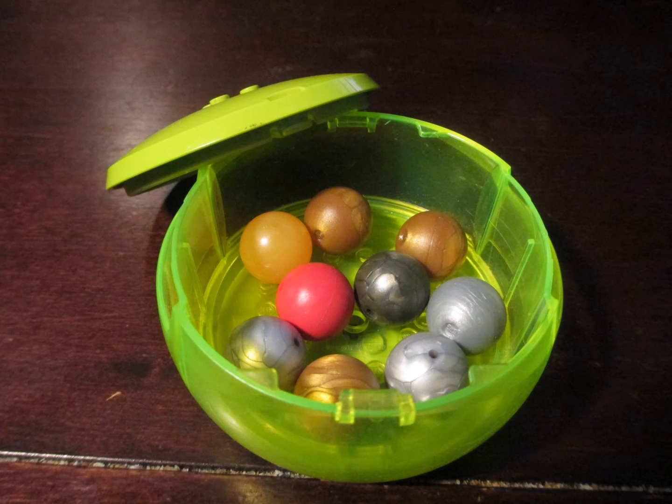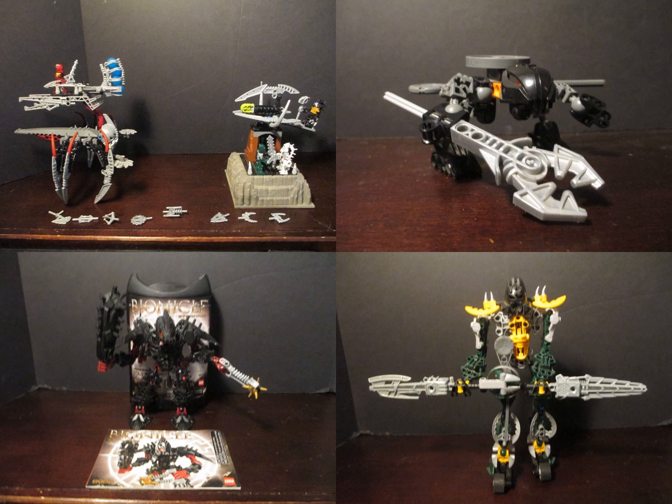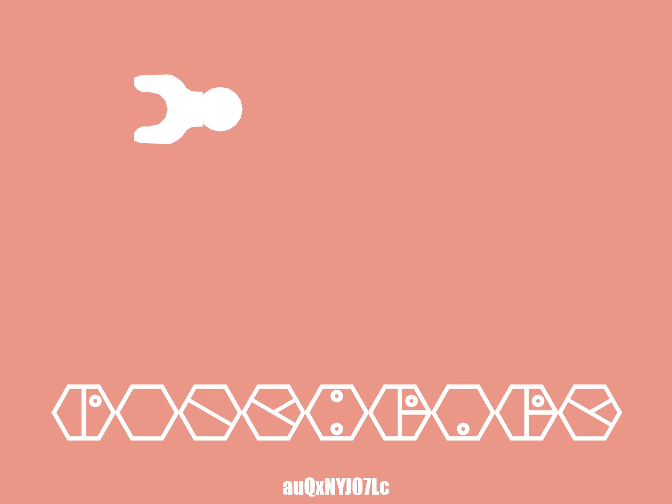As a special deal, I'll be throwing in this canister and the zamors. This and more at the Ponyberry store — links below.